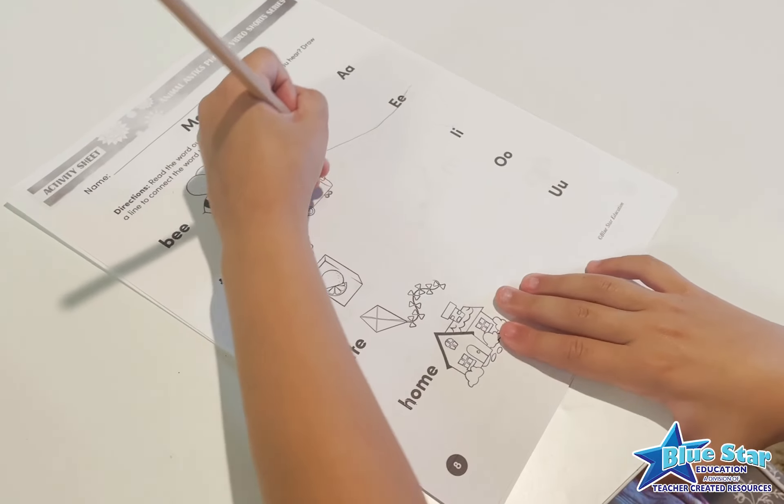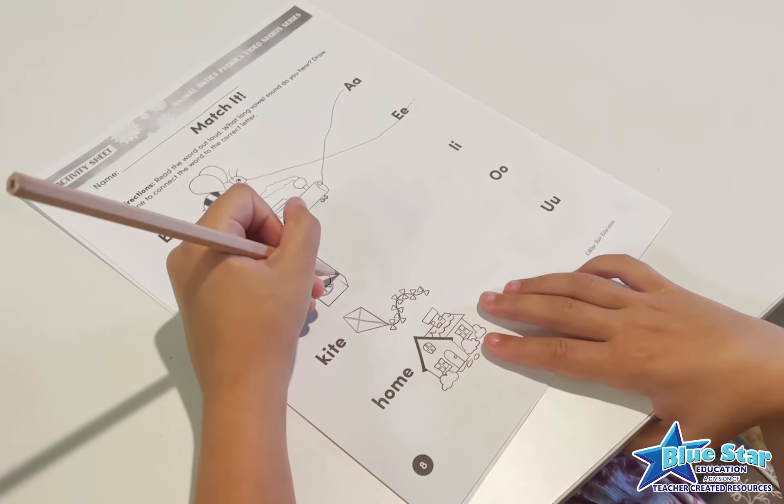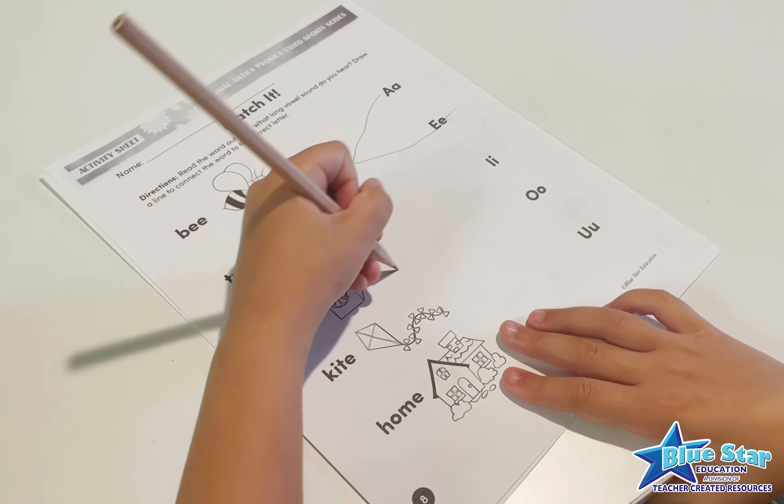When the water balloons run out, have the child complete the Match It! activity sheet included in the free download.